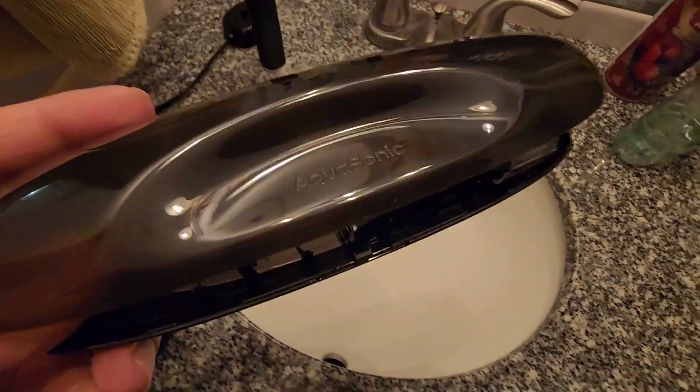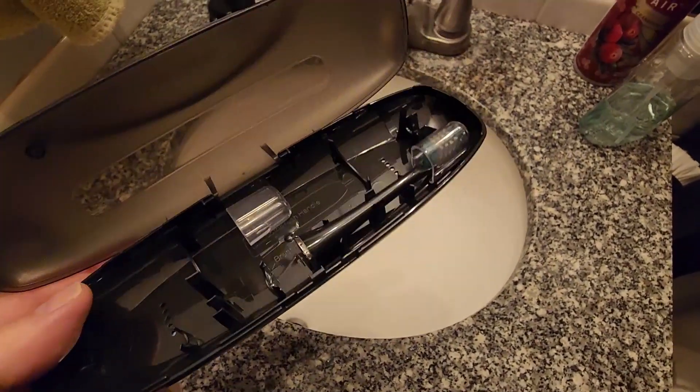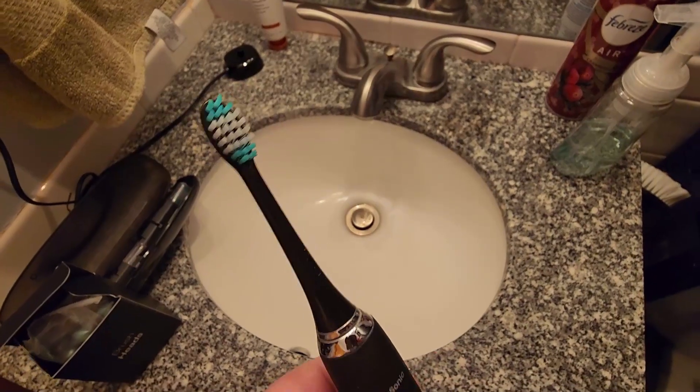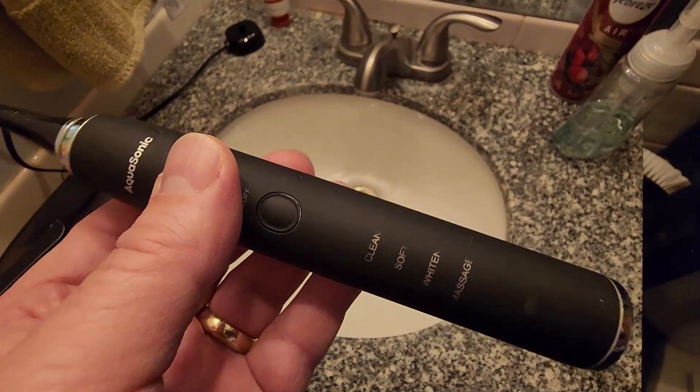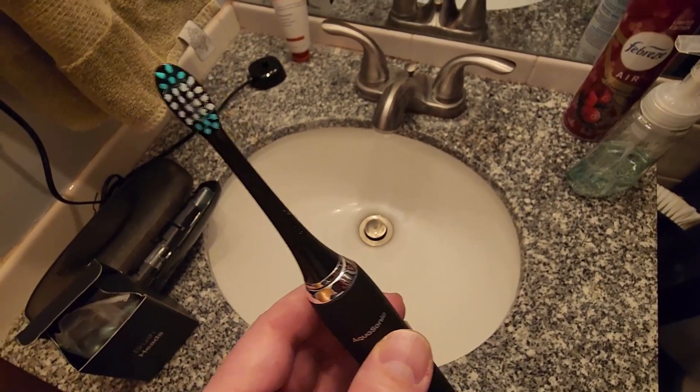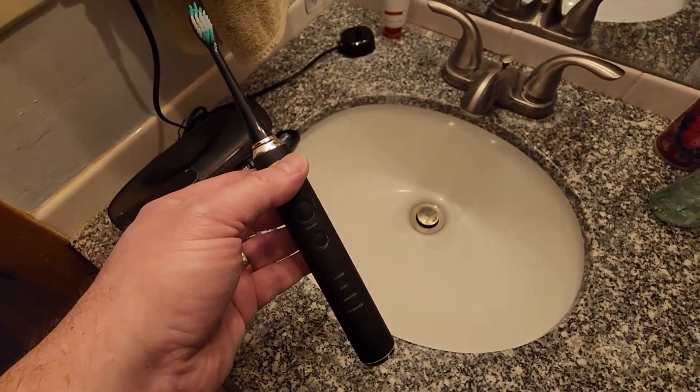There's a nice little travel kit as we saw in the unboxing with two toothbrush heads — it's perfect for him and her. Overall, I'm super pleased with this and I hope this video review helps you in your decision to picking up one of these. Thanks so much for watching.